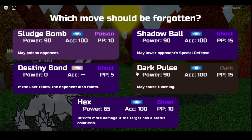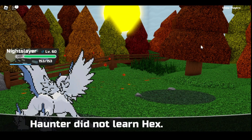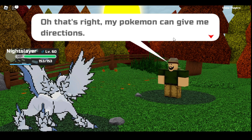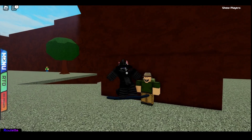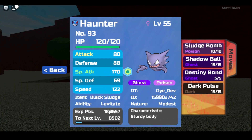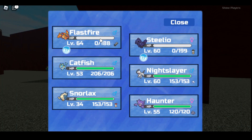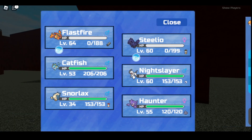They're doing Hex — there's a new bond where if the user faints, the opponent also faints. Whoa, that's a really good one! I don't want to learn Hex because of that scenario. Wait, I need to check — is Haunter a Ghost type? Is she a girl? Yeah, it's a girl. How quick are you? You're 122 speed. Are you faster? No, you're not faster than Flashfire. Faster than Steelix? Faster than Catfish?